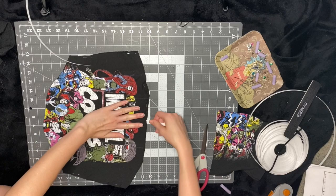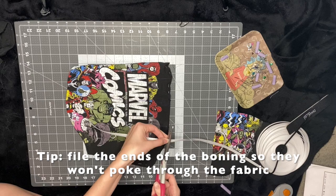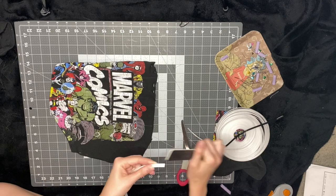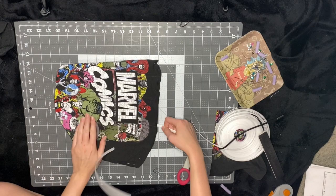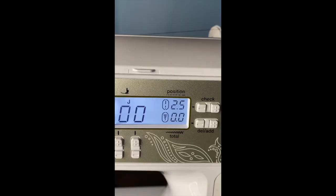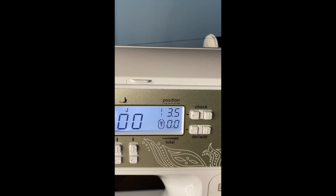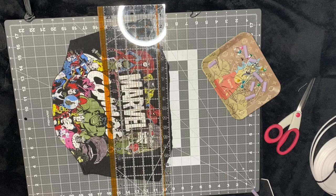I do take a nail file to file down the edges so that it's not sharp and won't be poking through the fabric. This boning is really good — I got it off Amazon for super cheap. It's sewable, so you can literally sew right on top of it and you don't have to worry about it breaking your machine or needle. When I first started making these corsets, my machine kept skipping and getting caught up. What I realized was I just had to make the stitch length a little wider and it fixed the problem — so if you're experiencing the same issue, that could be why.